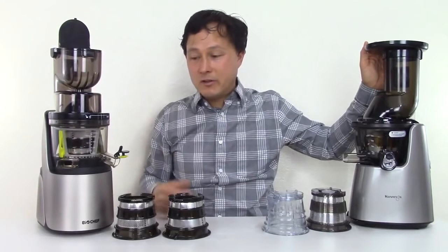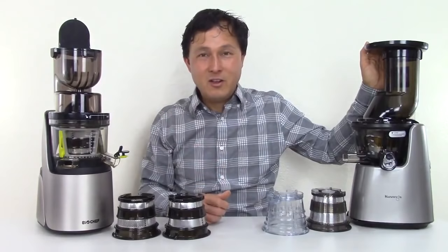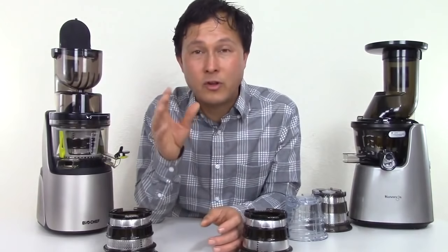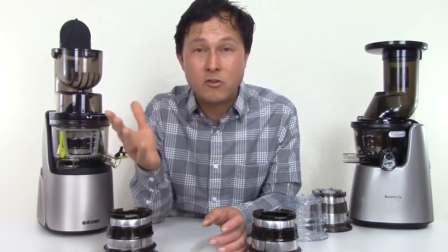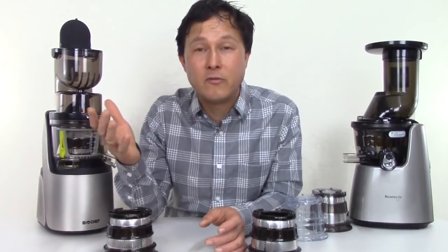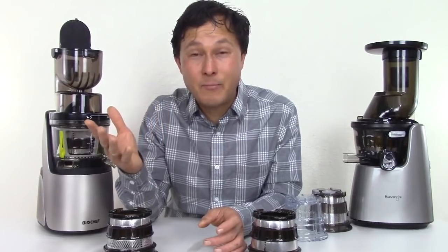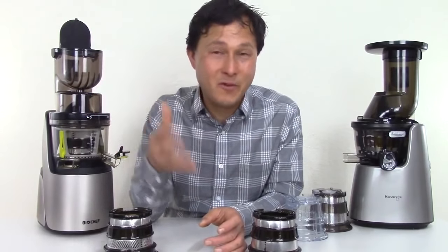Each one of these juicers has its own set of pros and cons, and I'll share my opinions on them. But first, I want to encourage you guys to support me in my work. If this video is helpful so you don't make the wrong choice when buying a juicer, I have over 500 videos on this YouTube channel dedicated to teaching people about the power of fruits and vegetables. Your purchase at discountjuicers.com literally allows me to continue to make these videos and pay my bills, so it's much appreciated.